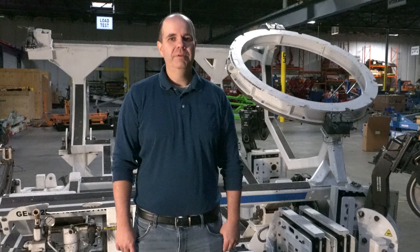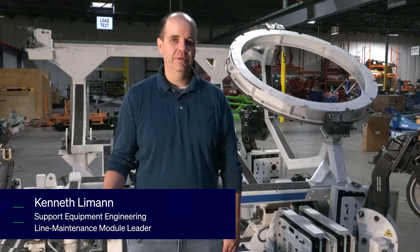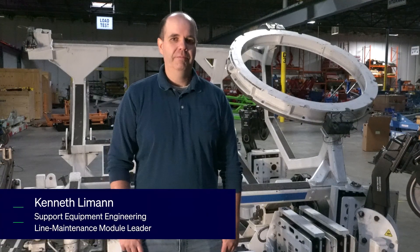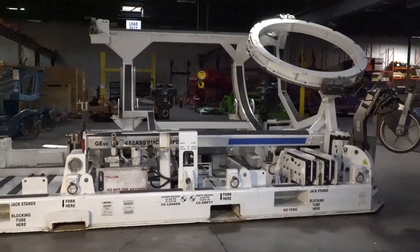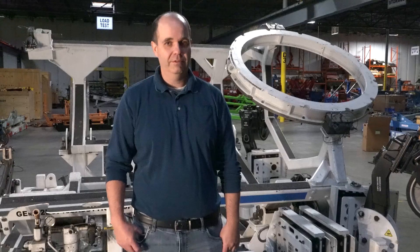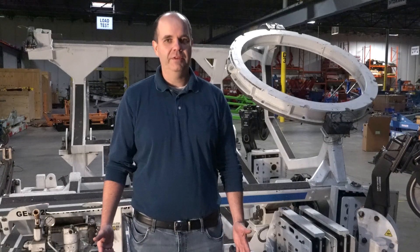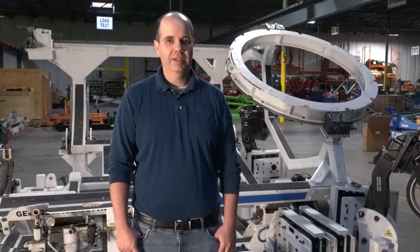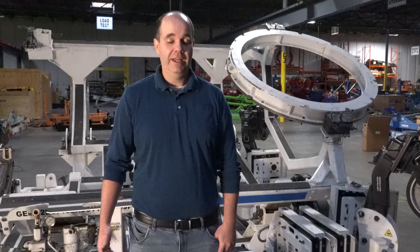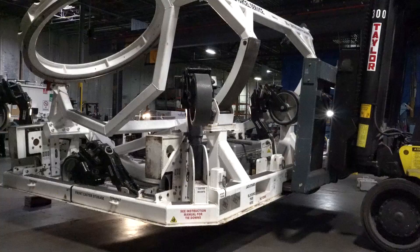Hello. Today I'm going to be demonstrating the proper way to lift and maneuver heavy equipment. Oftentimes it's necessary to move large components that are parts of shipping stands and large engine lift fixtures. And because these components are so heavy, you need to use some kind of assist — it could be a forklift, it could be a crane. Today we're going to be using a forklift boom to manipulate shock mount piers on a Gen X rollover stand.